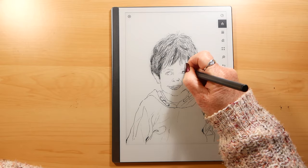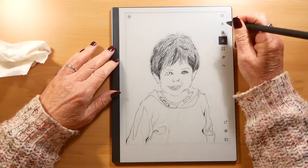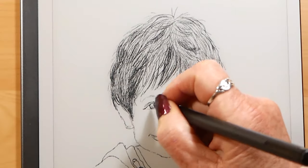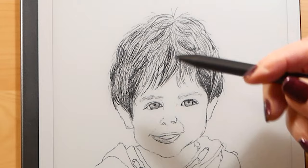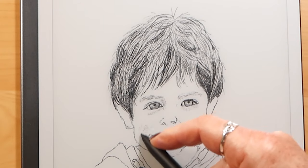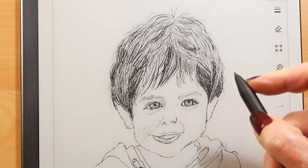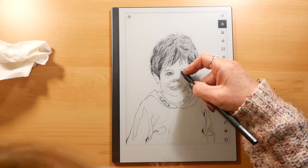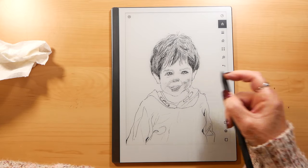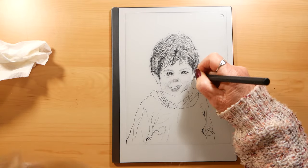Apologies in this video that my head keeps poking in — I obviously didn't have the camera set right because that's never ever happened to me before. I do find, having used it a few times now, that I am getting used to being able to shade more easily with it. As with everything, you improve the more you try.